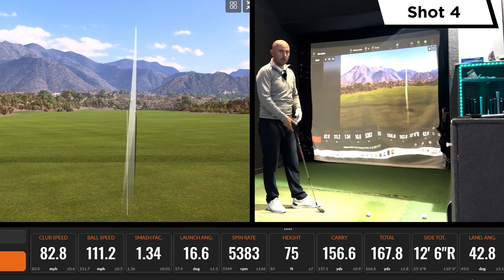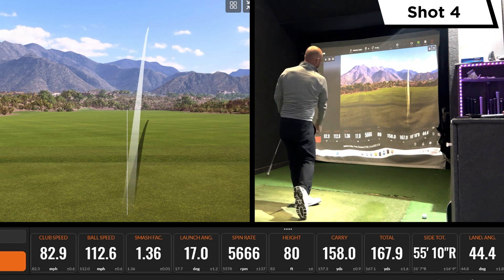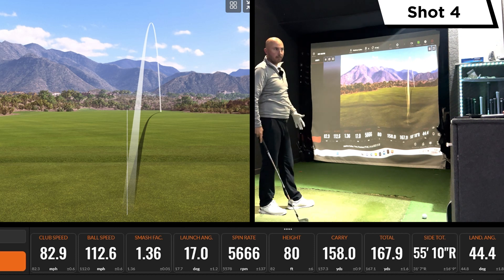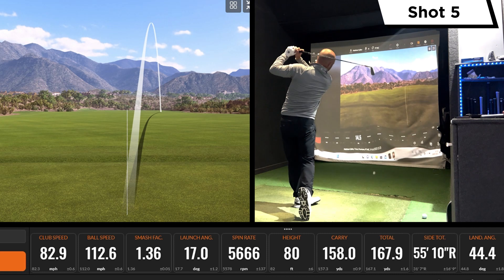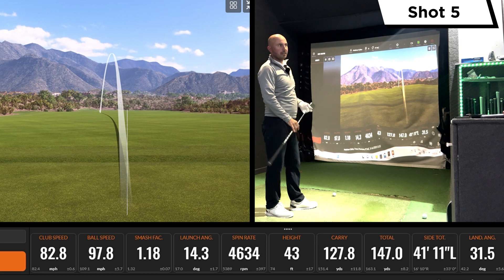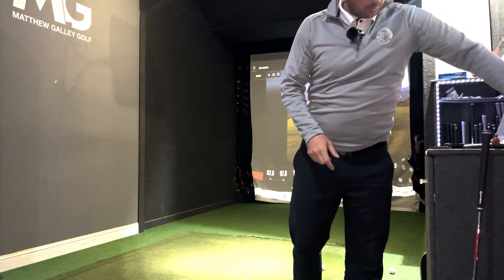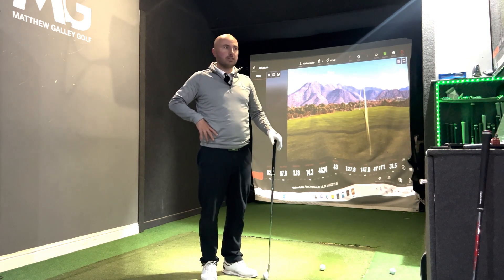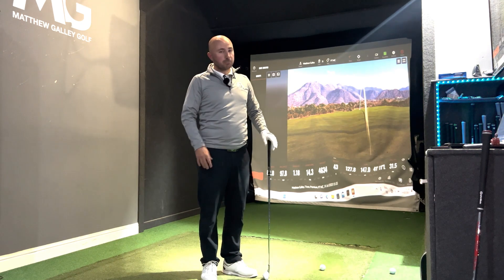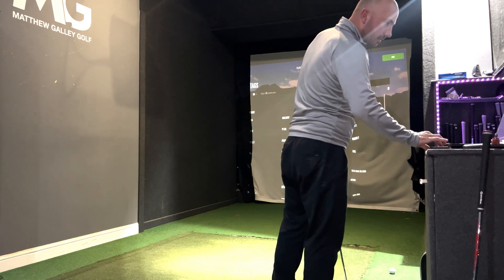For this type of club you're probably looking at a five or six handicapper and below, because you want to be relatively consistent with your ball striking. One shot squirted out right but still 158 carry — really impressive. Caught the last one heavy, which isn't ideal for the test, but we'll leave it in. With these smaller heads you're not going to get the forgiveness, so if you have good days and bad days ball-striking, this iron is probably not for you — that level above in terms of forgiveness.